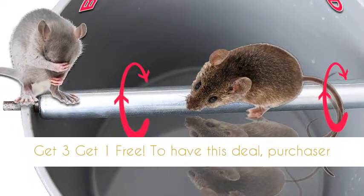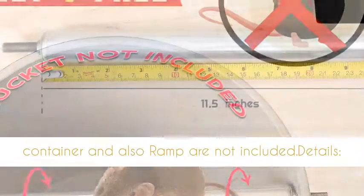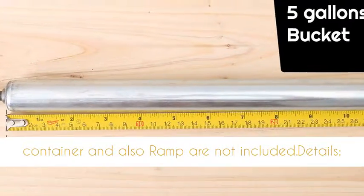Get 3, get 1 free. To have this deal, purchaser needs to enter type 4 to cart. Please note, the container and ramp are not included.